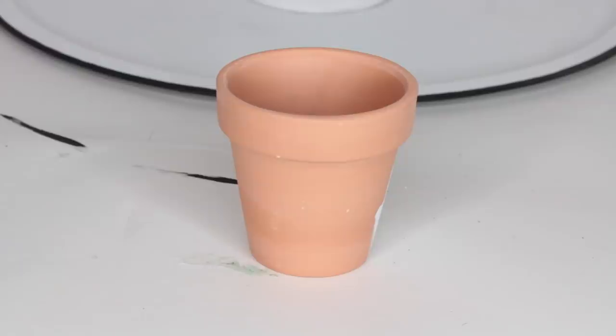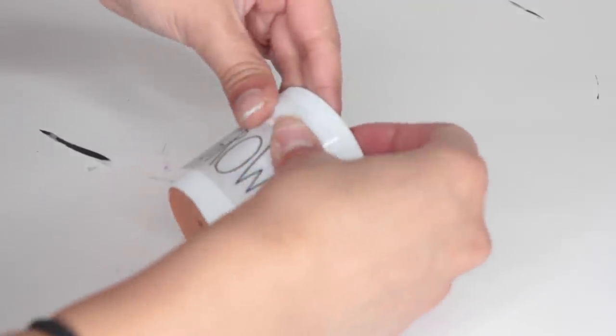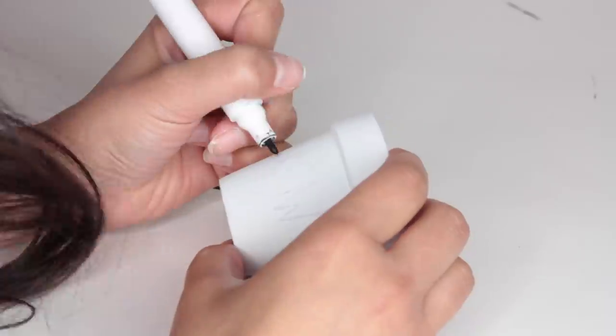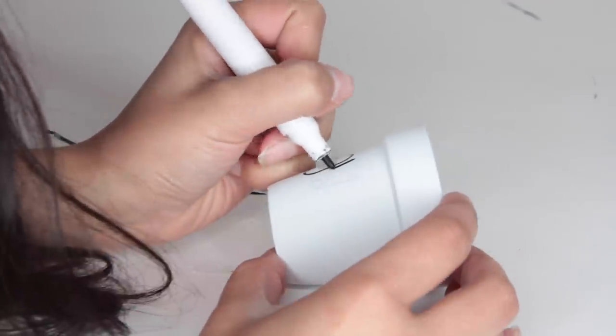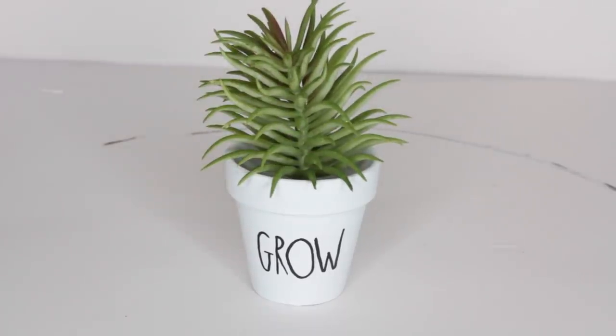Then I decided to add some little planters. From Dollar Tree there's a pack of three or four small planters that I painted white with chalk paint. I did the exact same chalk transfer technique I did with the cups — printed an image, cut it out, added chalk to the back, put tape on it, placed it on the planter, traced over it with a ballpoint pen, then went over that with my paint pen. This time I also added a succulent from Dollar Tree into each one. I ended up putting my planters and cups on top of the tiered tray and it just looked so pretty.